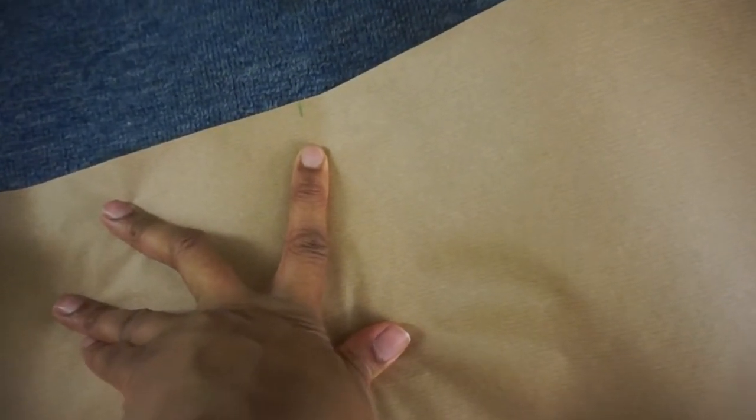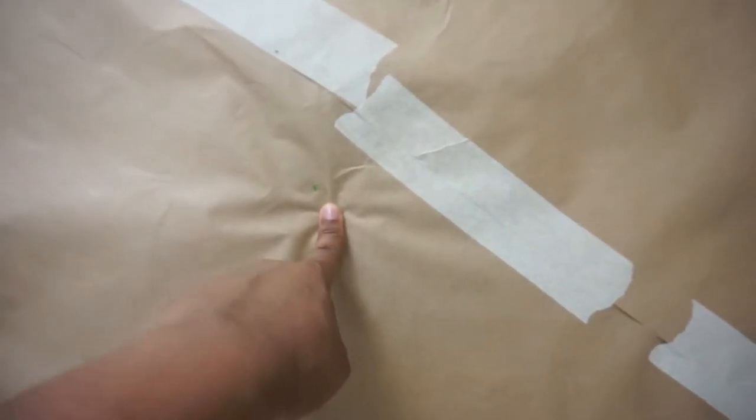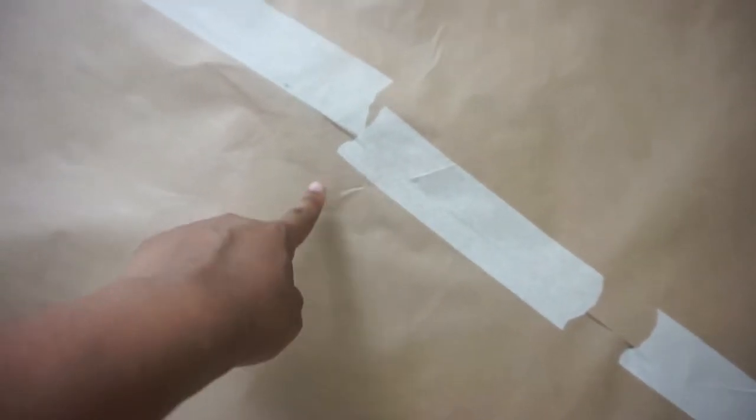I measured from the center point all the way down to 51 inches — well it's actually 50.75 but I rounded it up. Then since it needs to go all the way around, I measured diagonally to get the 51 inches at each point. I did this all the way around until I got my circle. There's no way of showing you this on my tripod — I just cannot fit it in frame.